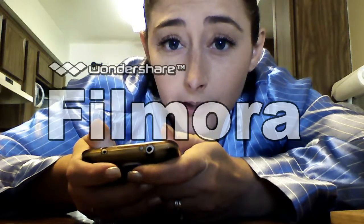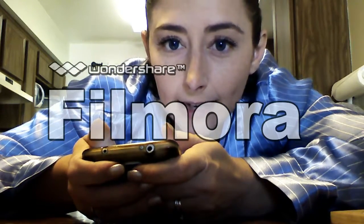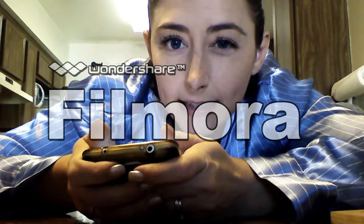Hello and welcome to my kitchen. Today I'm going to make cheese.